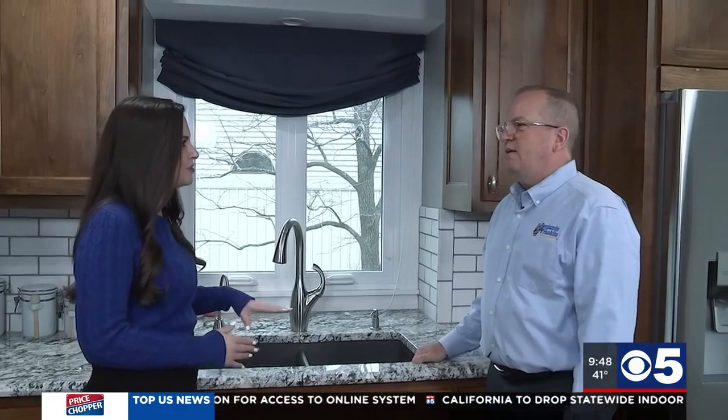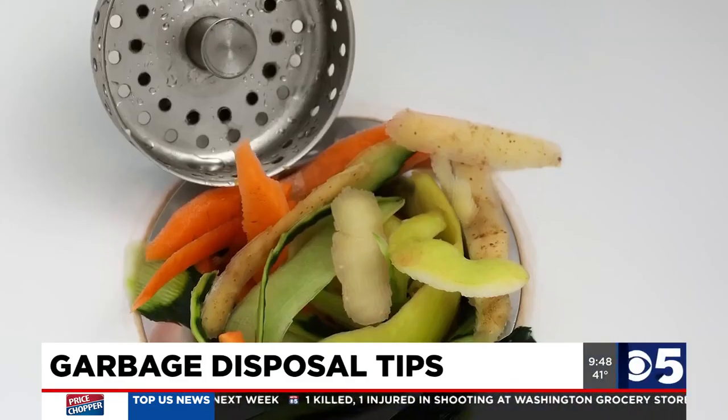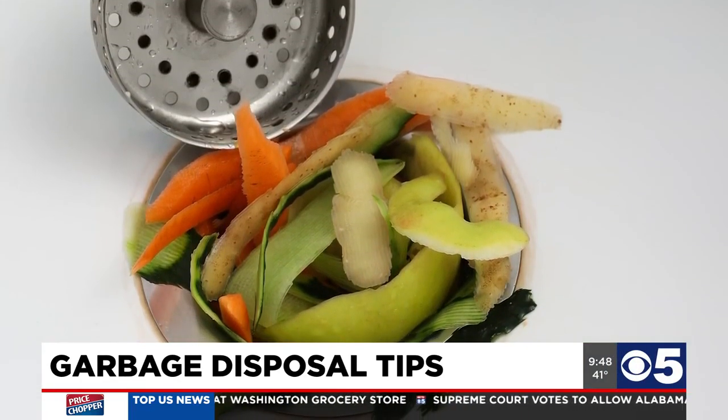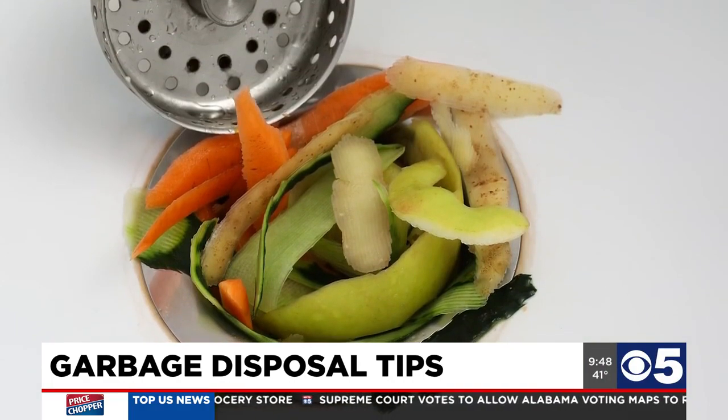Basically any type of food scraps from your plates — lemon peels, vegetables, boneless meats — stuff like that can go in. It really also depends on how good of a disposal you have. With the cheaper disposals they don't grind the food up quite as much; the larger, more expensive disposals you can get away with a little more.